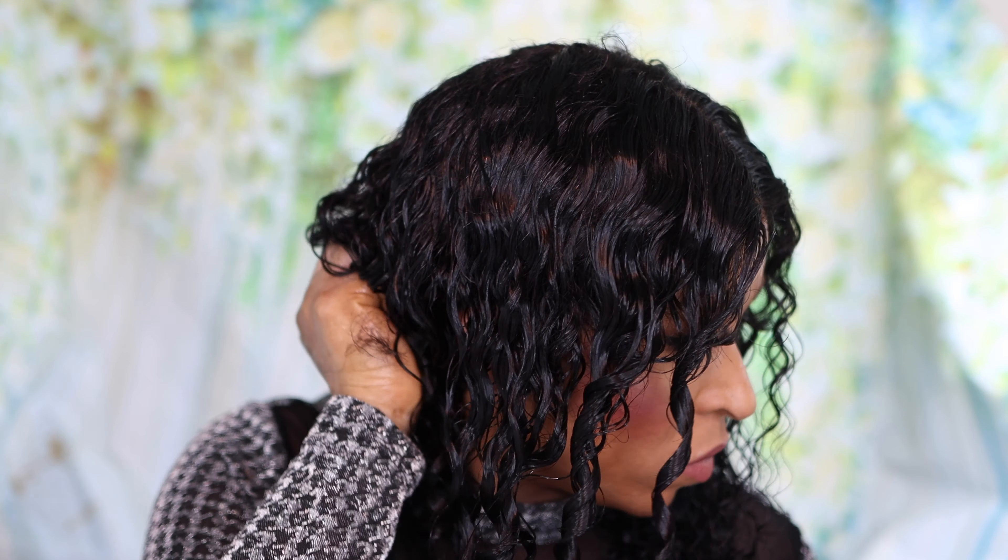Tinashe Hair always delivers when it comes to quality and I am always impressed that they don't compromise. The quality of this hair is just outstanding. Bear in mind that the hair is 100% human hair, meaning you can dye it, bleach it, or do anything you like to it — just like your own natural hair. I am really loving this hair and the quality, depending on the look you're going for.